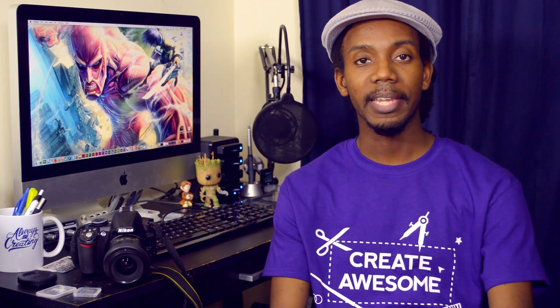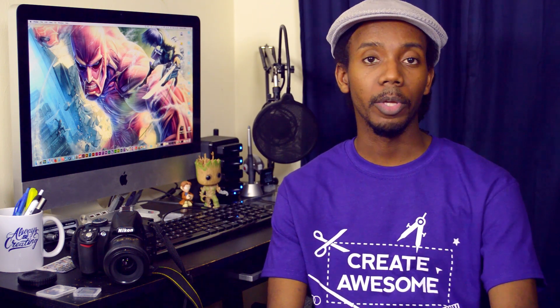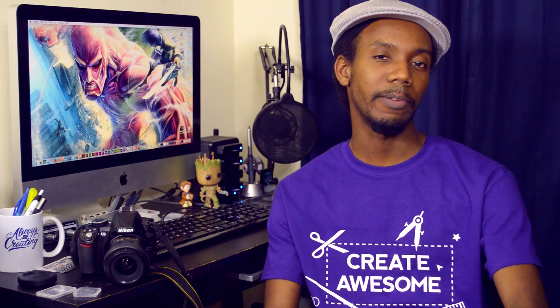Hey everybody, this is Roberto Blake of robertoblake.com helping you create something awesome today. So today I'm gonna talk about my thoughts on Adobe Lightroom 6 slash Lightroom CC.